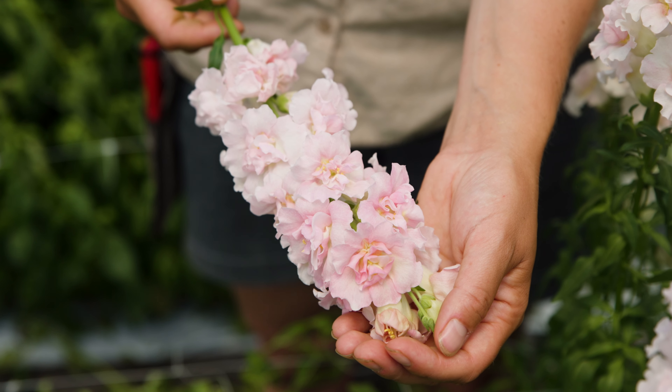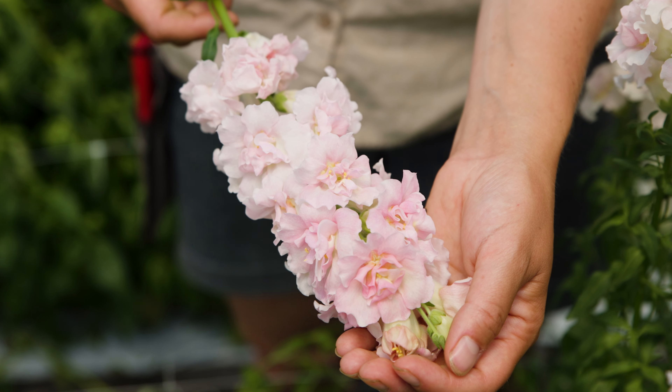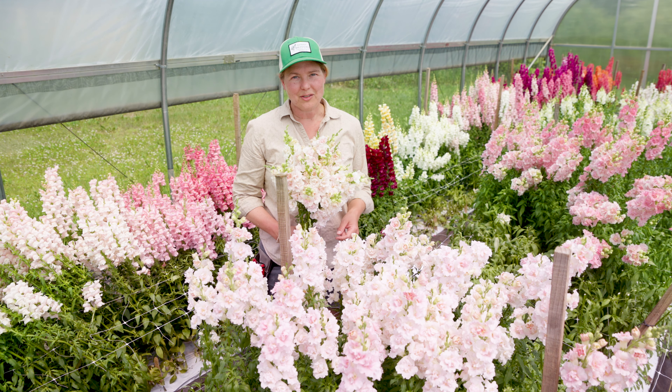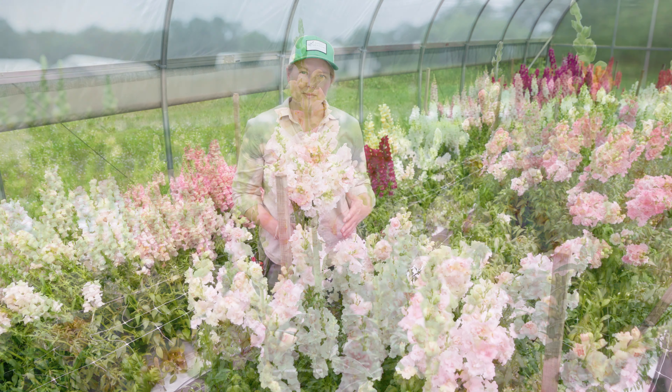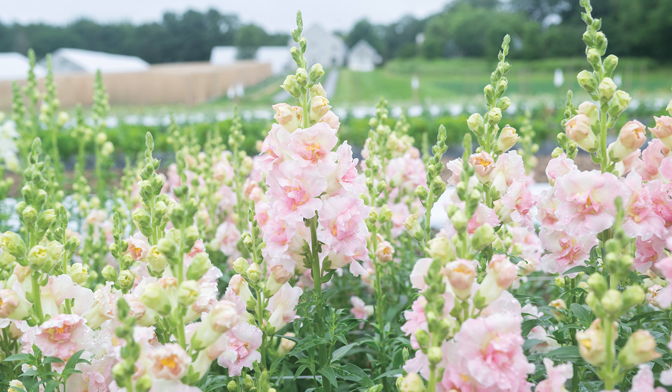I'm here in our spring tunnel snapdragon trial and we're really excited to introduce a new double flowering light pink snapdragon. This variety is Double Frappe Light Pink and it's an early flowering variety. This is a group two variety, so best suited for cool season production when temperatures are lower and the days are a little shorter.